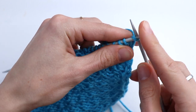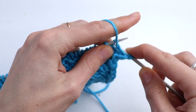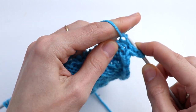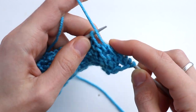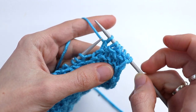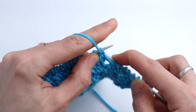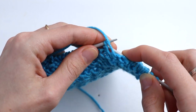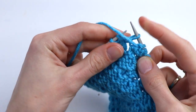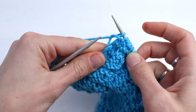Slip the first stitch. Now bring the working yarn in front. Slip the next stitch purlwise and purl two. And repeat: slip the next stitch holding the working yarn in front, purl two. Continue until the end. At the end, since we don't have extra stitches in this pattern, slip, purl two, and purl the last salvage stitch.